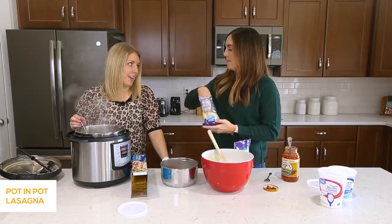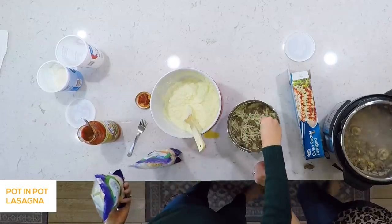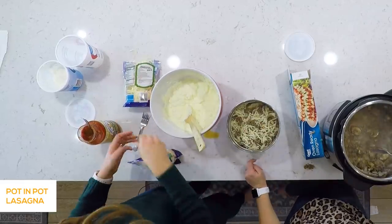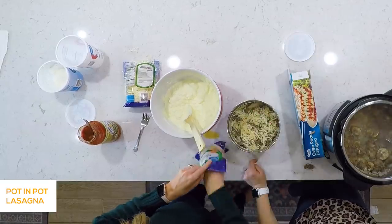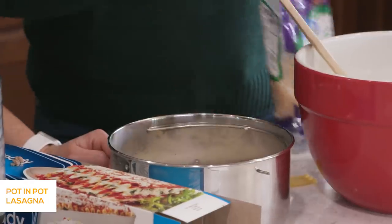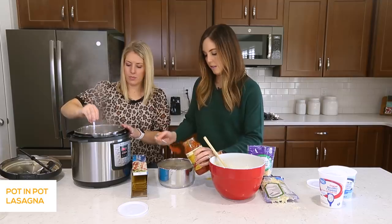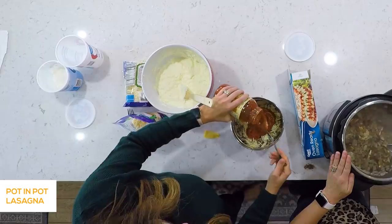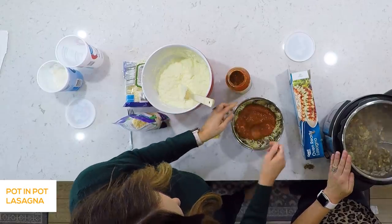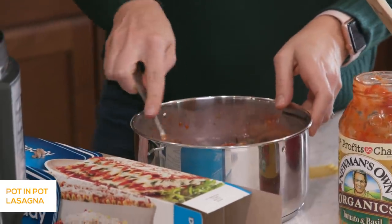Do we do mozzarella and parmesan? Yeah, let's throw that on. Because, let's be honest, lasagna has to be cheesy. So we just did some mozzarella and parmesan, and then we start again. Go with the sauce — and it's not going to be pretty as you're spreading it around, but that's okay. No lasagna is, really. It all comes together. Try and get it to the edges, and then we'll go with the noodles.